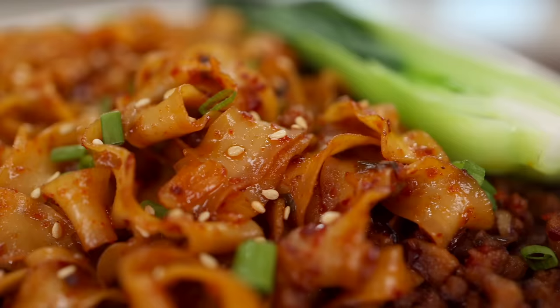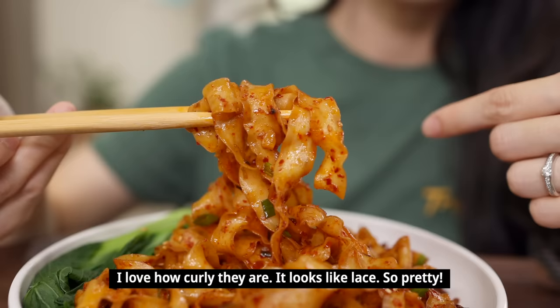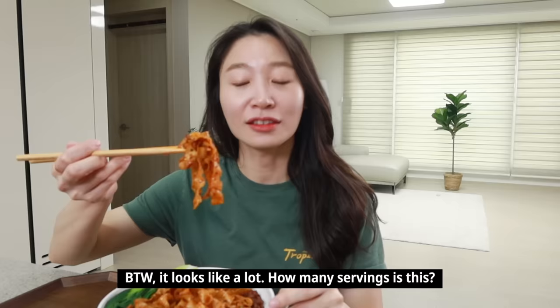Wow, it looks amazing! I love any kind of noodles, but look at this — who can resist this? Let's give it a try. Two servings — cheers! Oh, it's so good. This is so delicious!